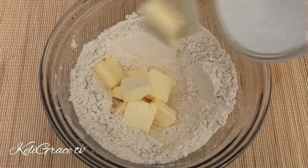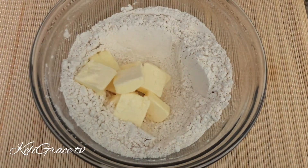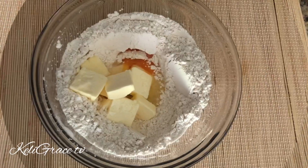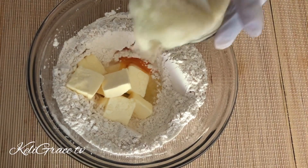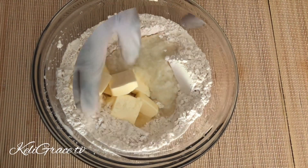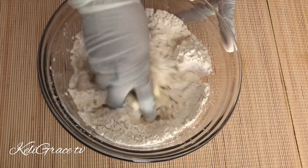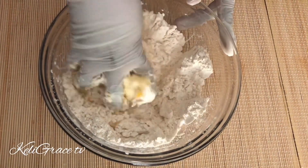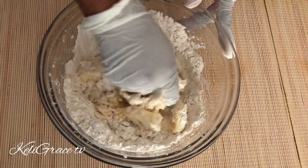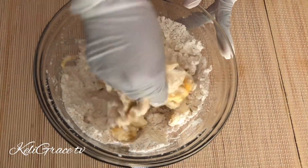I have my butter — that's one stick of butter, which means half a cup of butter — and one egg. Then I'm adding my onion and garlic blended together.